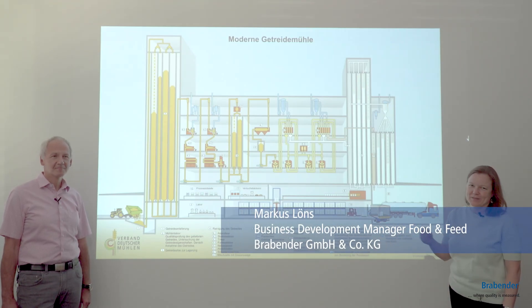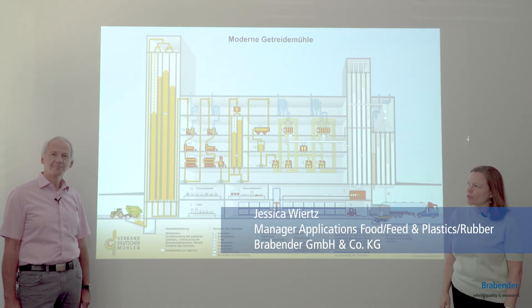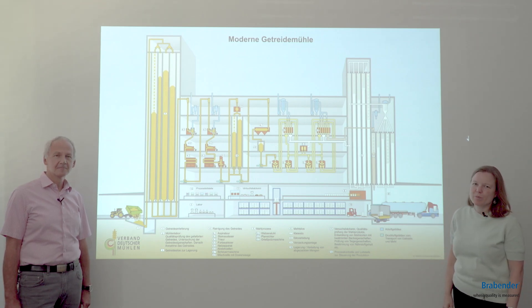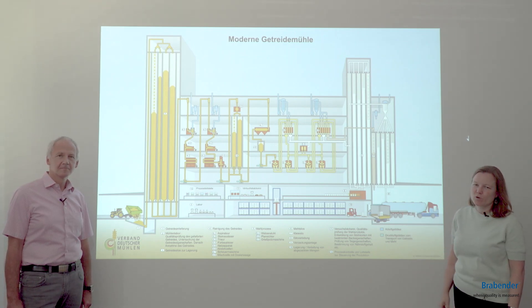Hello, this is Markus and I'm Jessica. Today we would like to show you the milling process of an industrial mill and how the Brabender devices can be used for quality control of grain and flour.